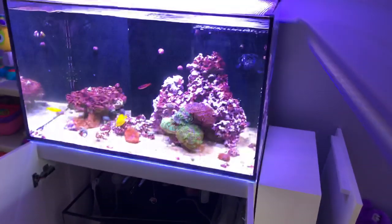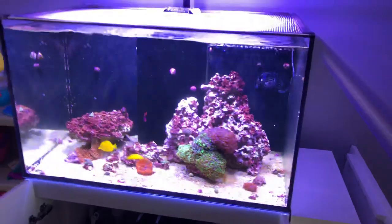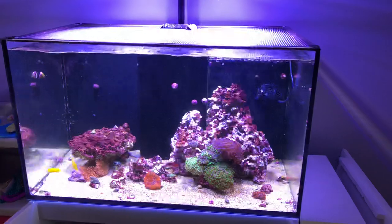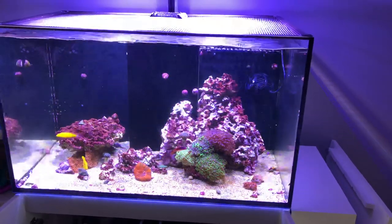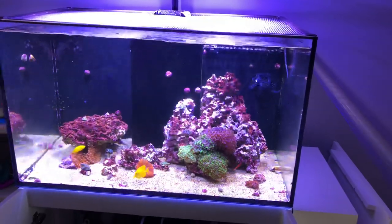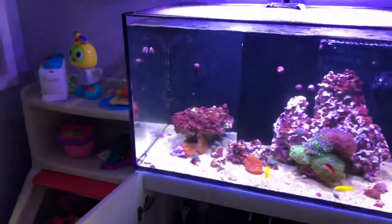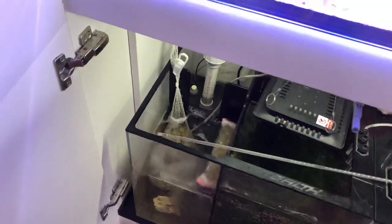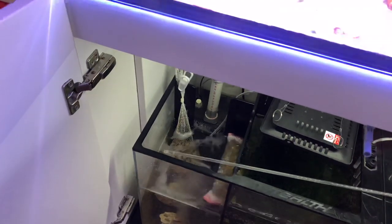Unbeknownst to me, you can download a skill for Alexa and you can control the surge protector via Alexa. So let's give this a shot real quick. As you can see, I do have the bubbles going, which are on a timer. We'll give it a try — Alexa, turn bubbles off.